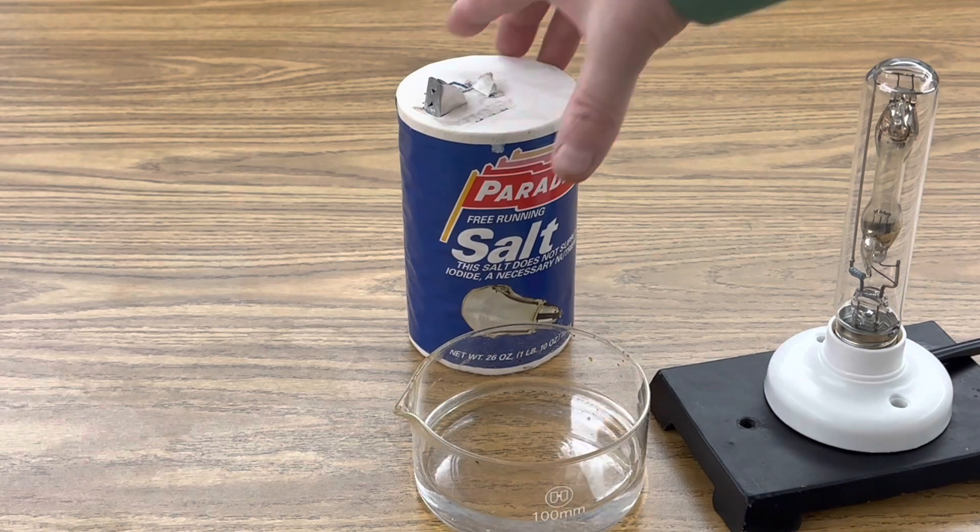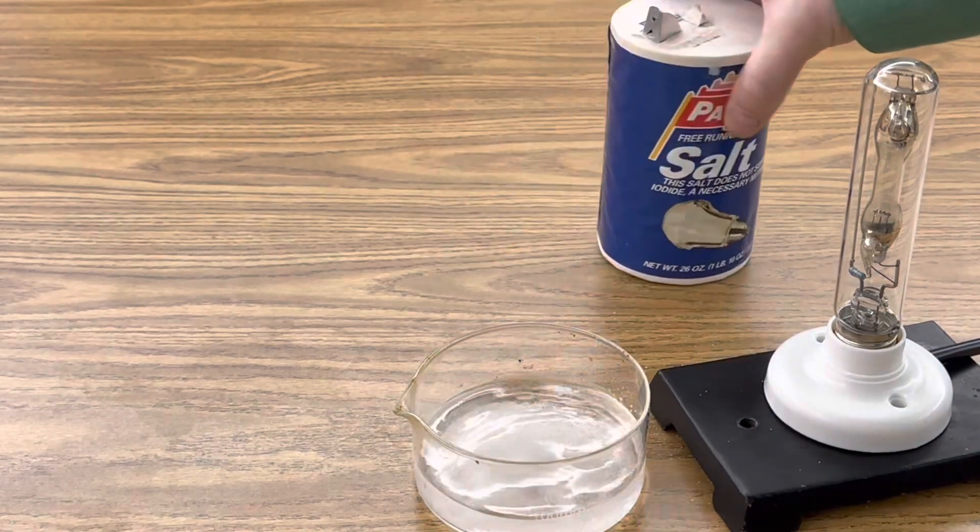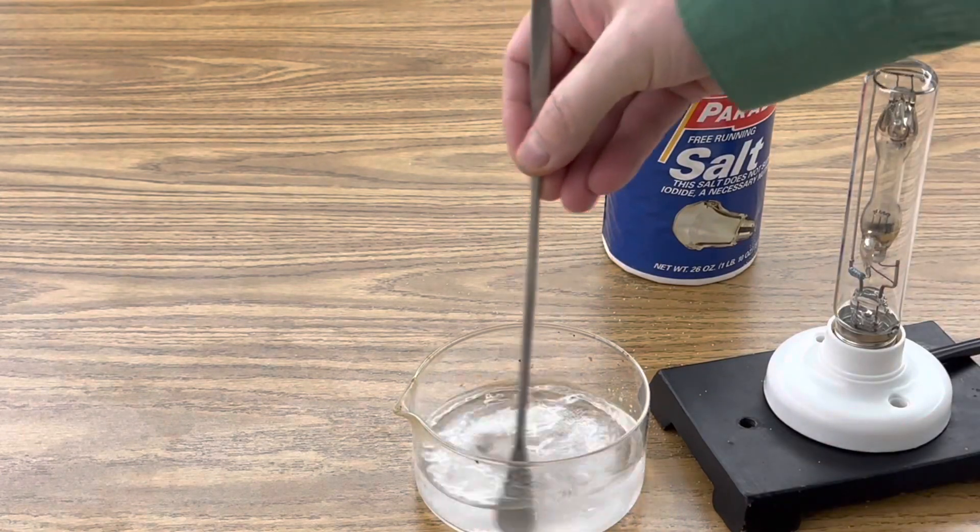The first step is to add some salt to your methanol and stir it until as much sodium chloride is dissolved as you can.